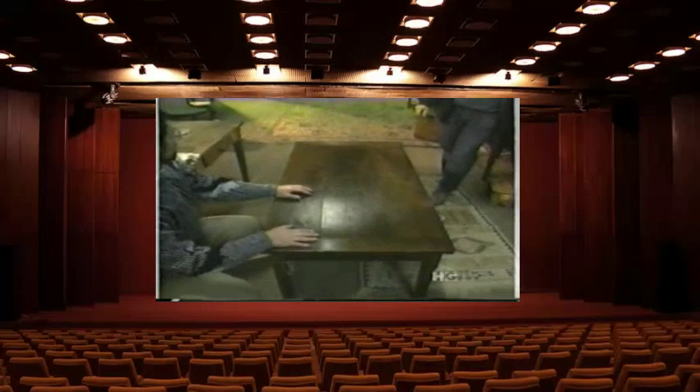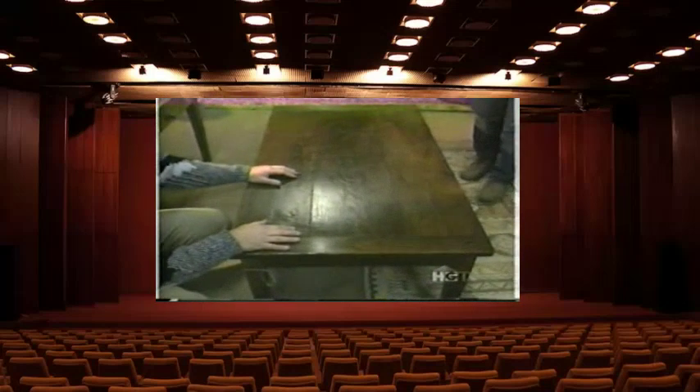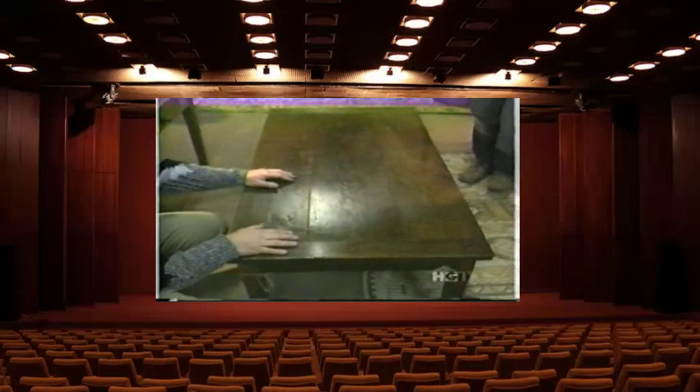This has been great — you've given me a lot of valuable information. I think this table is just about the right size, so I'll measure it up. Perhaps you'd like to finish polishing that before you leave. Okay, I'll give it a try.